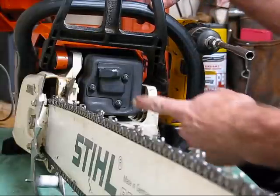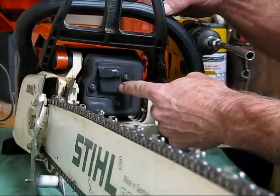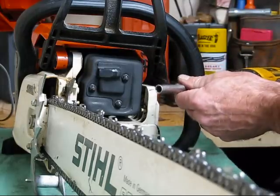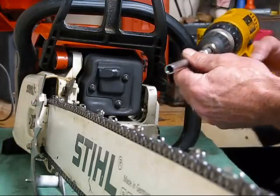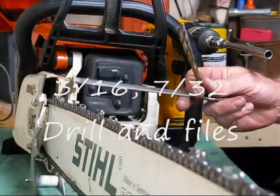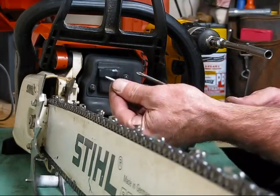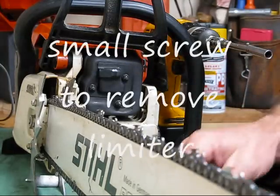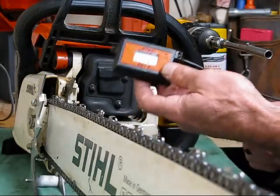Okay, so here we go. We're modifying a Stihl 039 muffler. This works for the 029 and 031 as well. You're going to need a six-point socket, 5/16th wrench, 8mm socket, a couple of drill bits — 3/16ths, 7/32nds — files, a small screw, screwdriver, and a pair of pliers or vice grips to pull out that screw. You'll need this to remove the limiter tab. And if you've got one of these, it'll really help — $110.